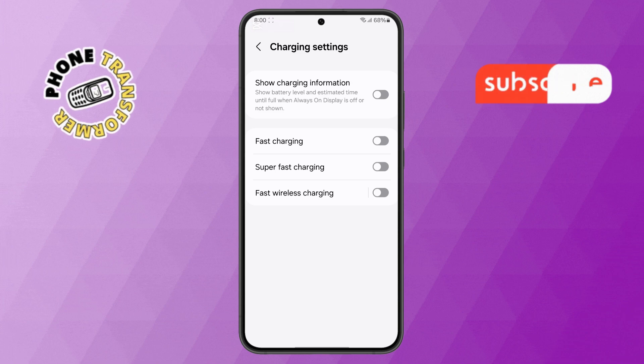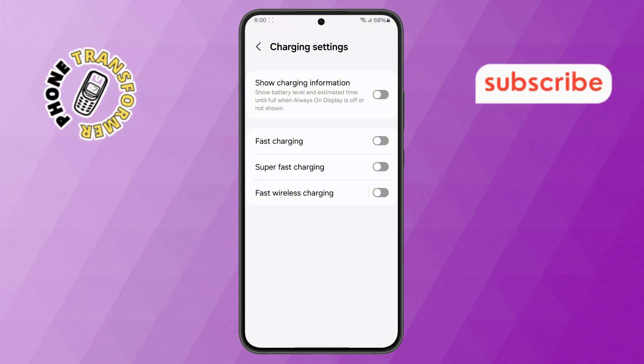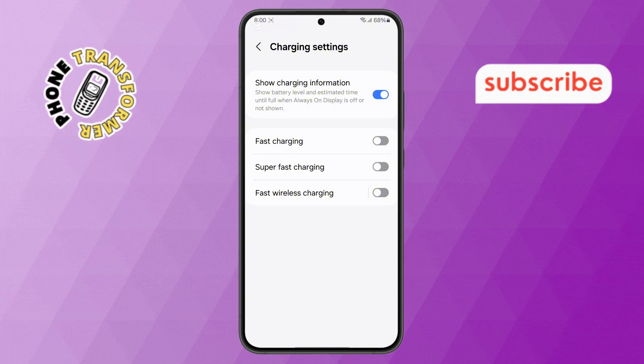Step 5. In the Charging Settings menu, you will see an option called Show Charging Information. By default, this option is usually disabled. To enable it, just tap on the toggle button to turn it on. Once enabled, your phone will display the estimated charging time along with the battery percentage and charging status right on the lock screen.